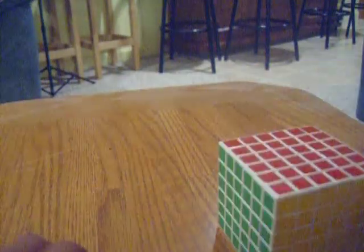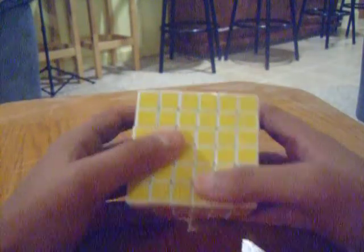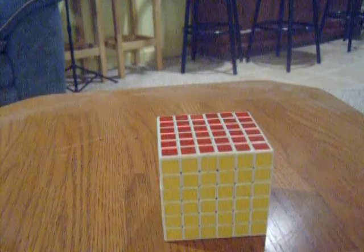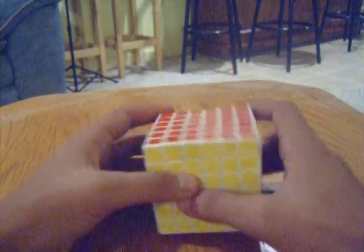First things first, you have to learn the steps of solving it. There aren't really that many algorithms. I will probably teach you notation, but it's not that difficult — for example, an uppercase U move. Anyway, let's get started — first things first, let's scramble this thing.